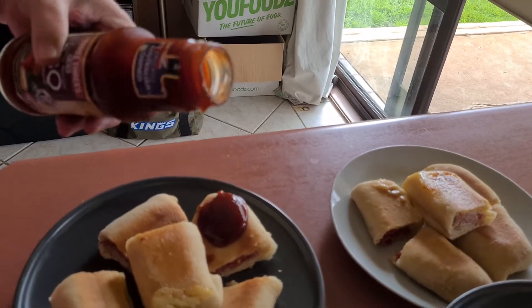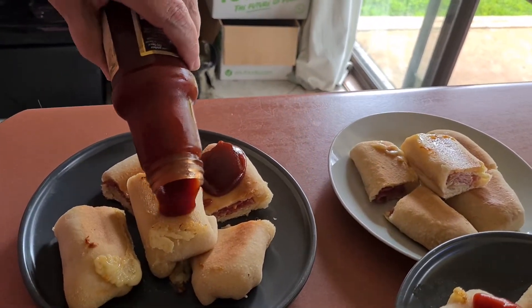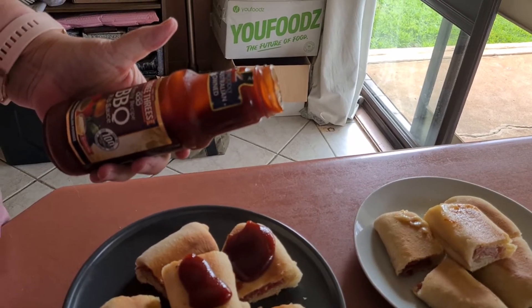Oops! Where does barbecue sauce come from, Buck? Tomatoes are red. It looks like it's made from red. Oh yeah, it's rib sauce. I forgot. I don't know. Yeah, it says rib on it, doesn't it?